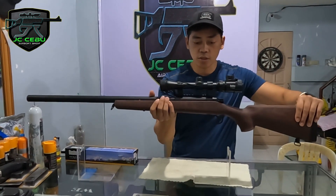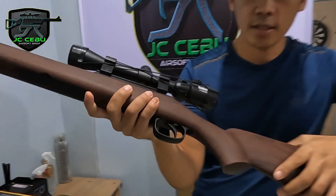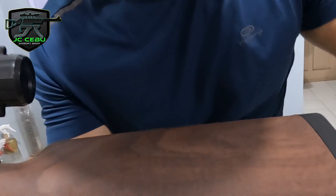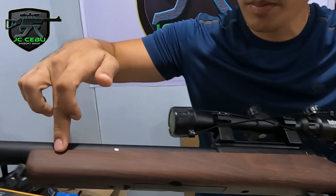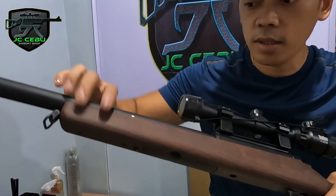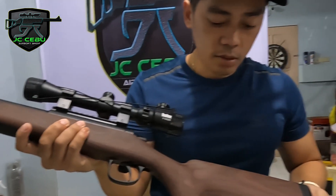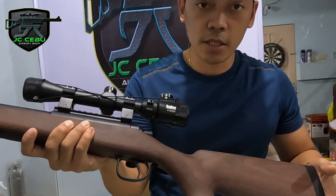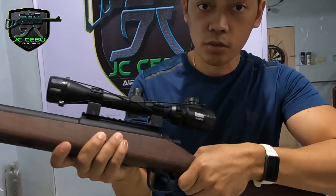Check natin yung pictures niya, tsaka yung material niya. Ito guys, itong nakikita nyo — made of polymer to guys, hindi siya woods. May mga kahoy rin na gawa sa ganito, pero mas mahal at saka mas mabigat. So ito, light material siya, tapos matibay rin.